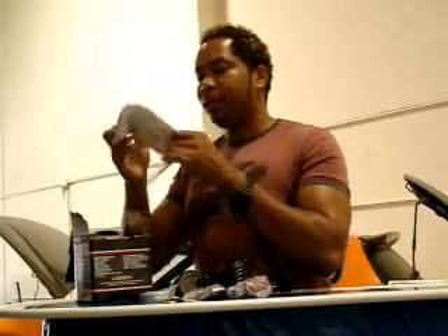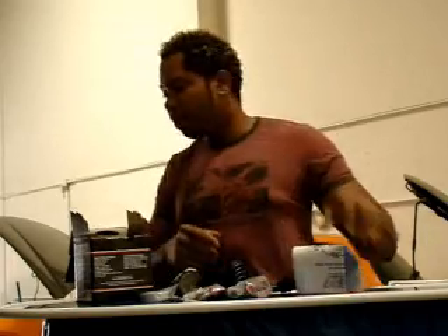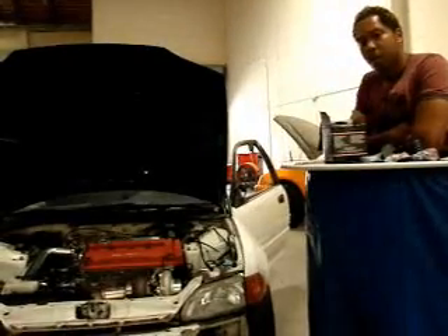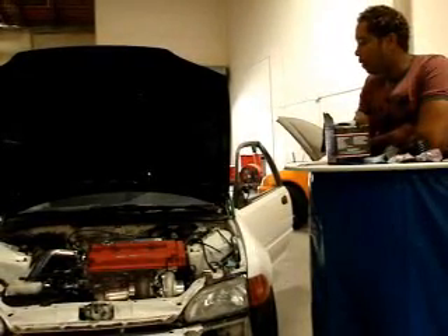AEM was also kind enough to provide some butt connectors and also a bung for you to weld into your exhaust if it's not there already. Last but not least, detailed instructions. Now we should go through these instructions and install it in this very nice Civic EG turbocharged, put together by J&J Motorsports out in the high desert, California, owned by Type 2 Graphics.